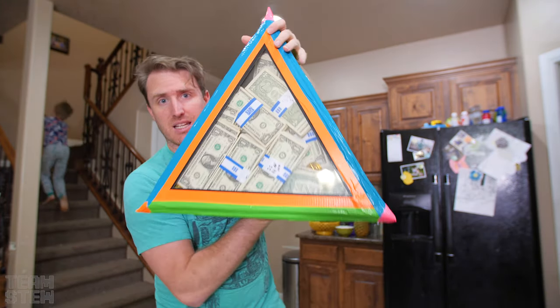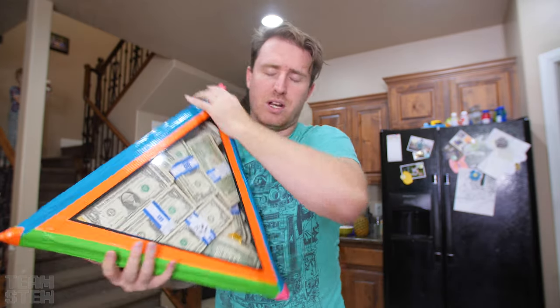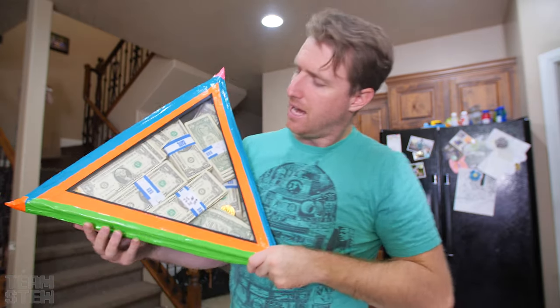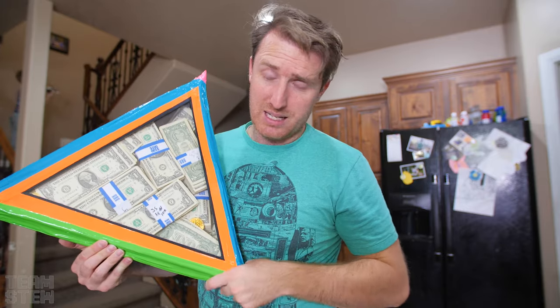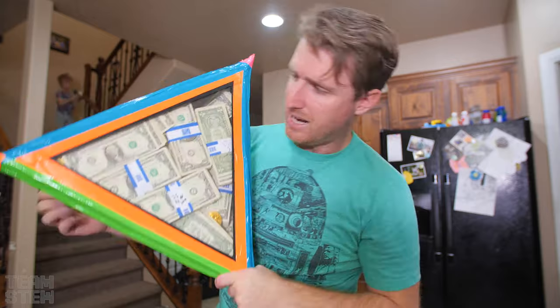I don't know if he's going to be able to get into this. I'm sure eventually he will, but how long? We're going to have a time limit — if he can get in in 20 minutes, he wins. If not, he loses. Simple as that.